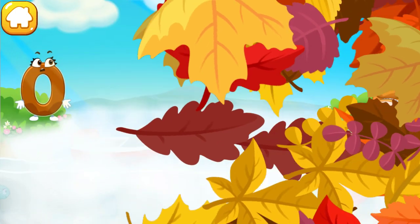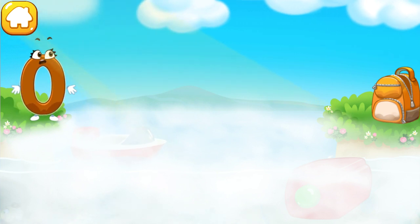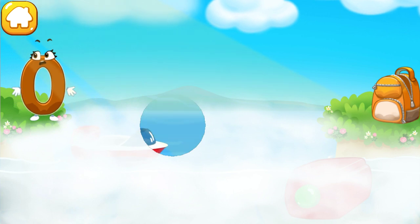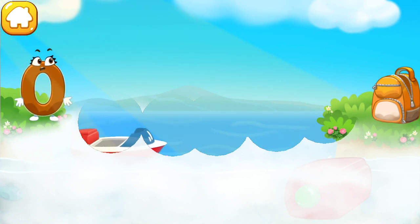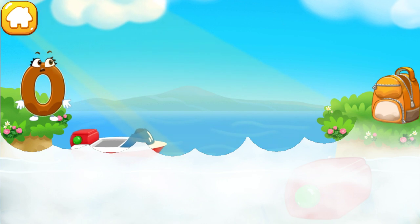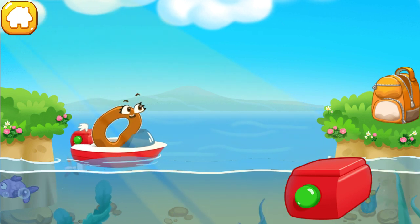On a different shore, help it get to the backpack. Tap on the fog to drag it away. Tap the button so the boat sets sail.